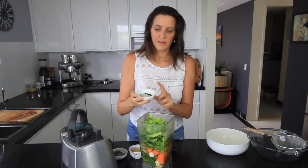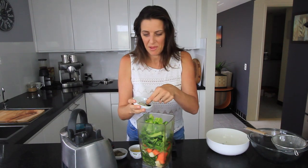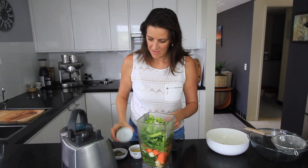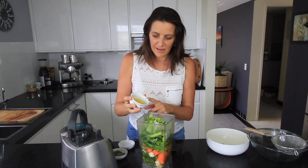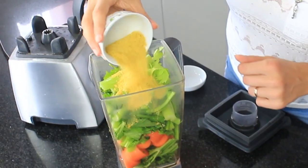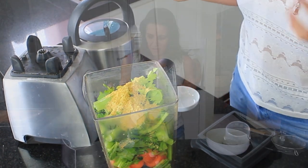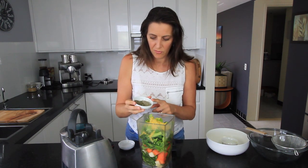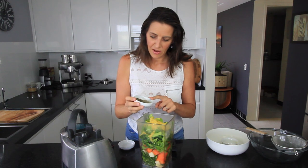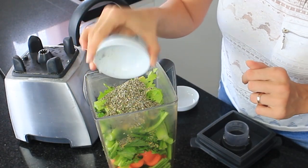I've also got one teaspoon of Celtic sea salt and about 20 black peppercorns going in here. And I have two tablespoons of nutritional yeast flakes, but if you don't have yeast flakes just leave it out and adjust the seasonings to your own personal taste. I also have two tablespoons of mixed herbs — today I'm using one tablespoon of sage and one tablespoon of basil. These are just some dried herbs I had on hand.